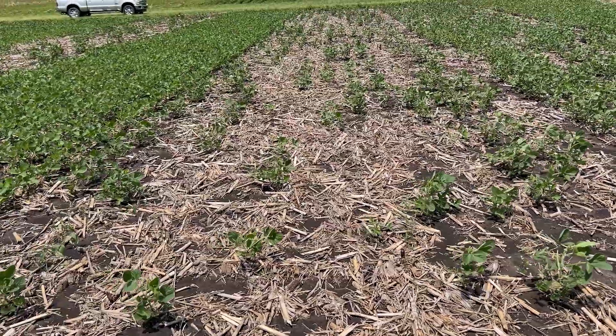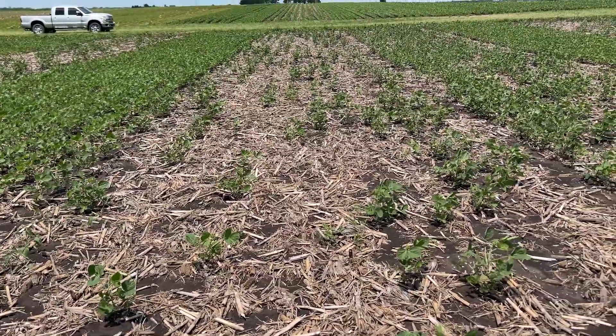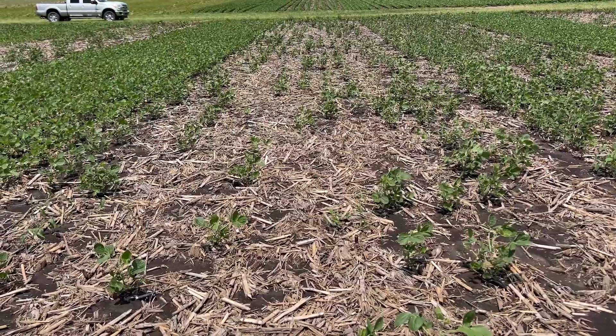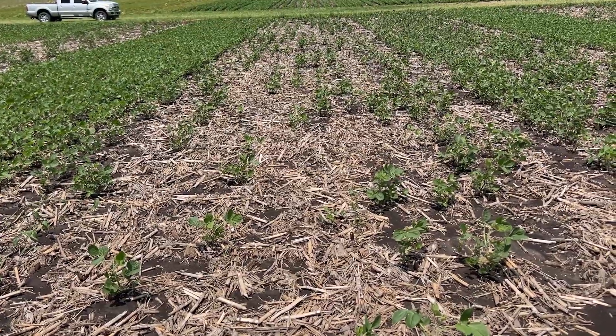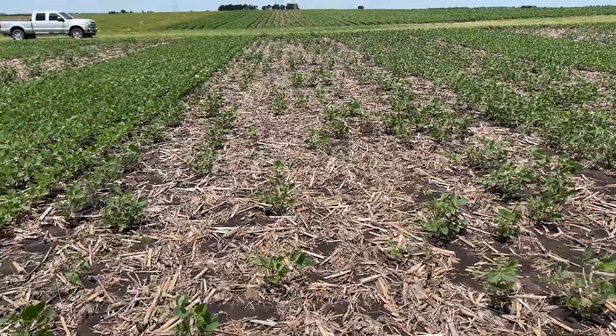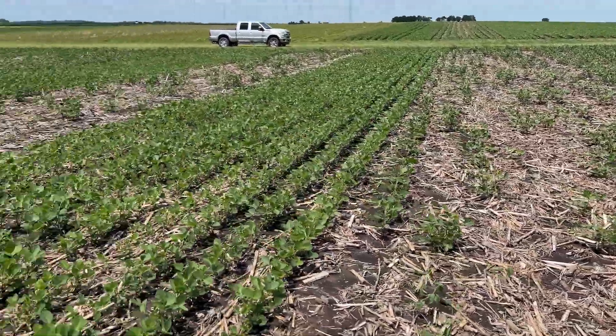Now moving into the 8% beans, we get an even thinner stand. What's interesting here is that a lot of these beans haven't even come up yet — they're still sitting in the ground. Really thin stand here. I don't think these are going to work out, but follow me over and I'll show you what I've dug today.